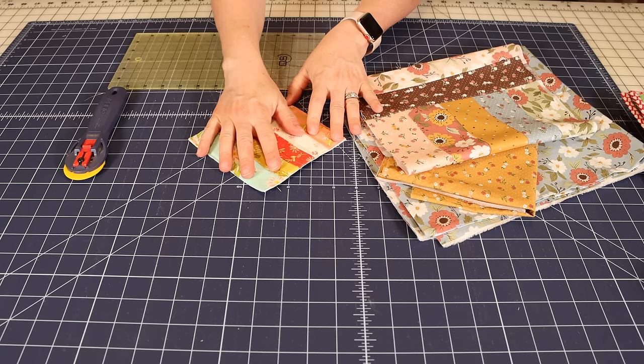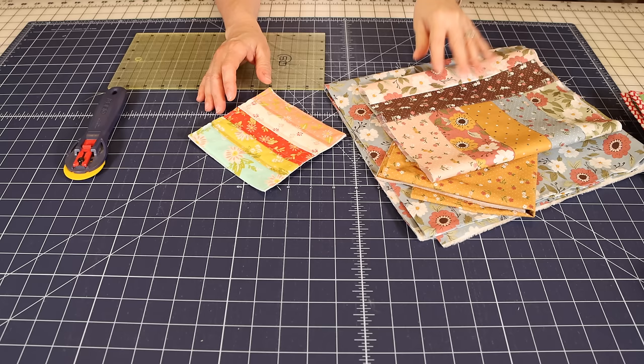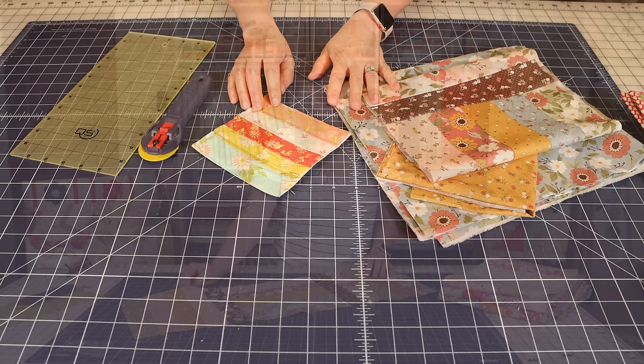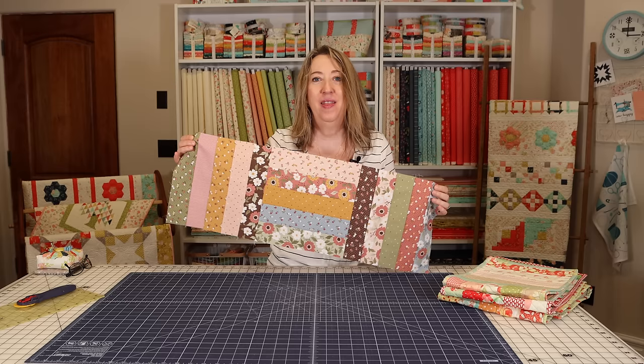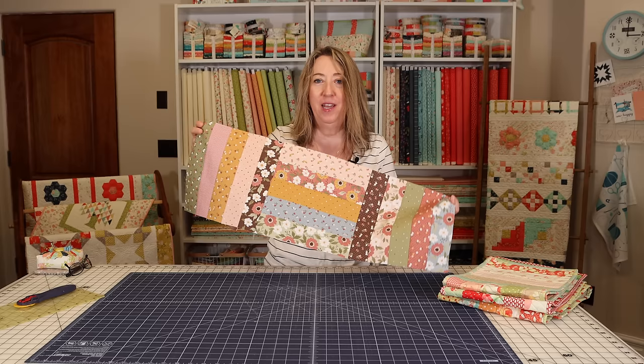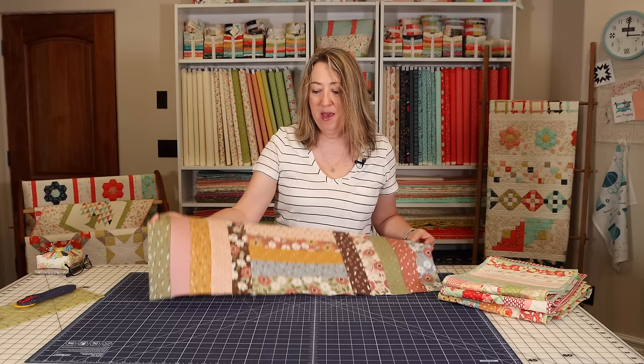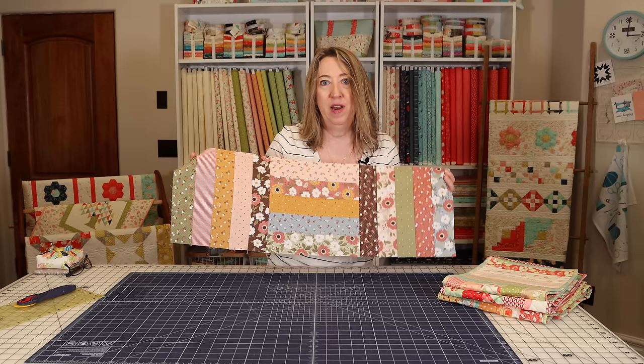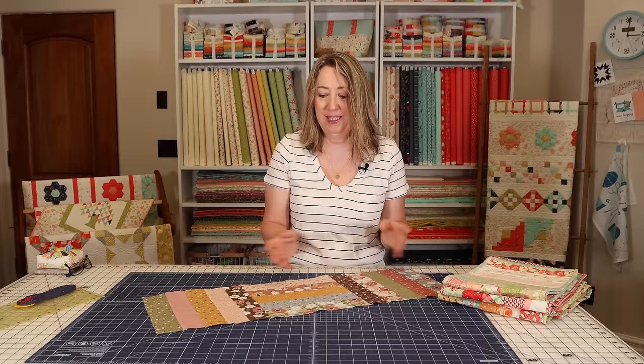I'll also have a PDF that you can download with all of the measurements for the three block runner and the five block runner. I made that several years ago and I'm going to update it and have it available for you with this video. I hope you enjoyed this quick tutorial — this really is something I've made over and over again. Whether you just want to make something quickly for a small spot or a bigger spot with five blocks, it makes a great gift that you can piece, quilt, and bind yourself in a couple of hours. Please subscribe to the channel, and thanks so much for stopping by.